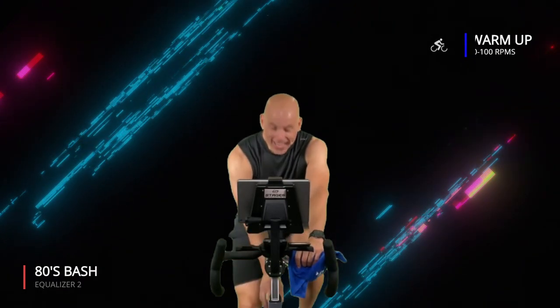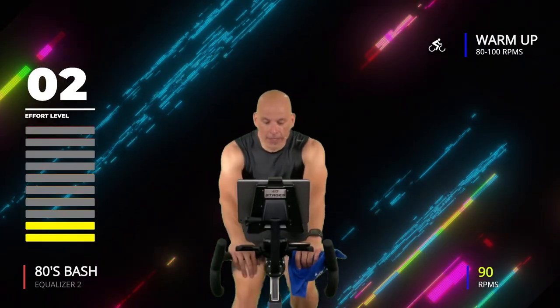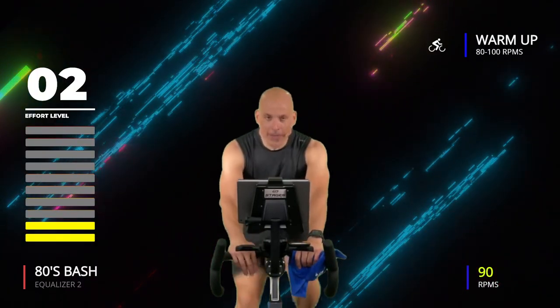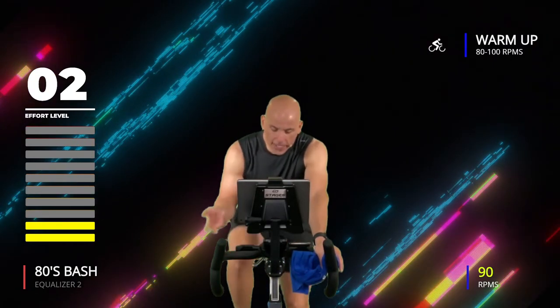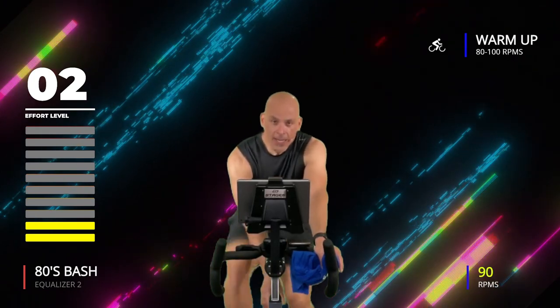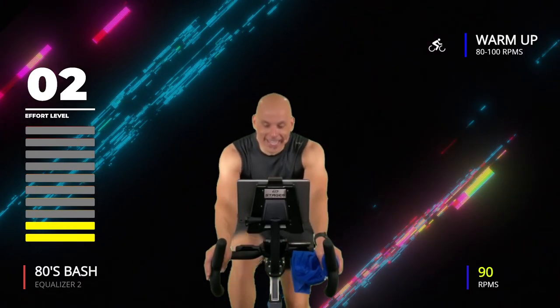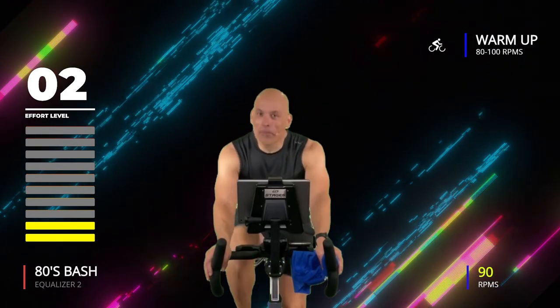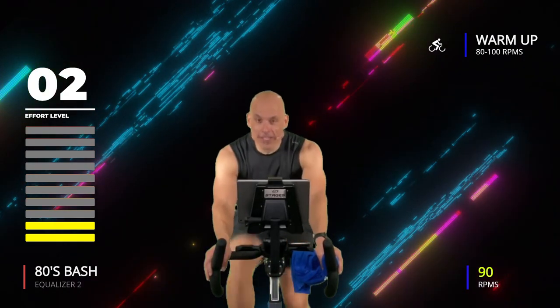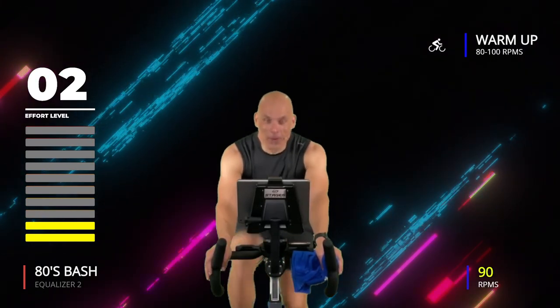We're going to spend about five minutes warming up, so get those pedals moving. Everybody has a resistance knob, so I want you to lighten it up a little bit, get going at about 90 RPMs. If you have a way to see revolutions per minute, great — if not, just follow my legs. Once you find a lighter, faster cadence, add just a little bit back so it feels a little sticky, and during our warm-up we're going to speed up and get the body ready.